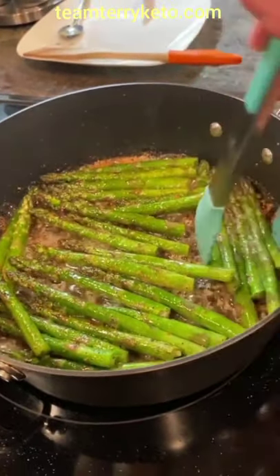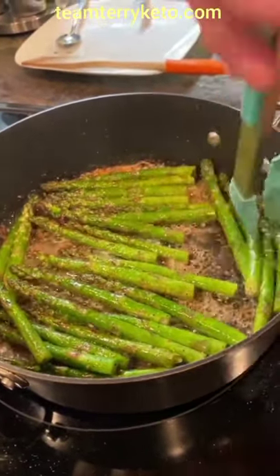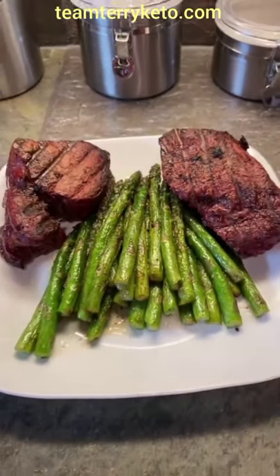You are going to love this recipe. Make sure you like and follow for more. Enjoy.